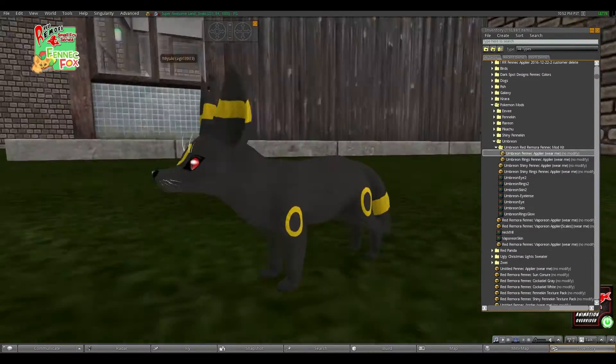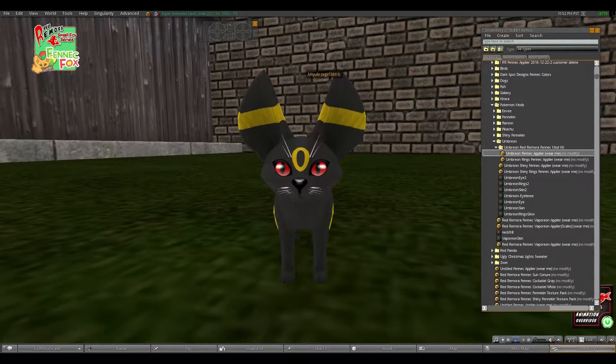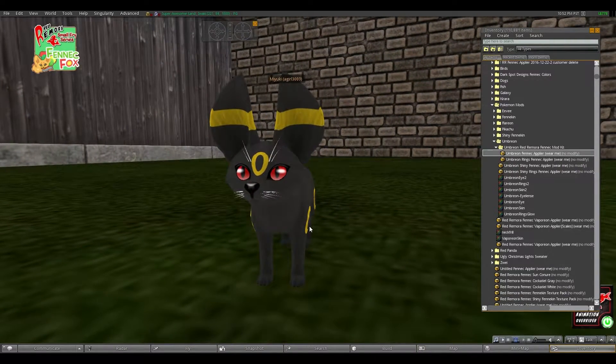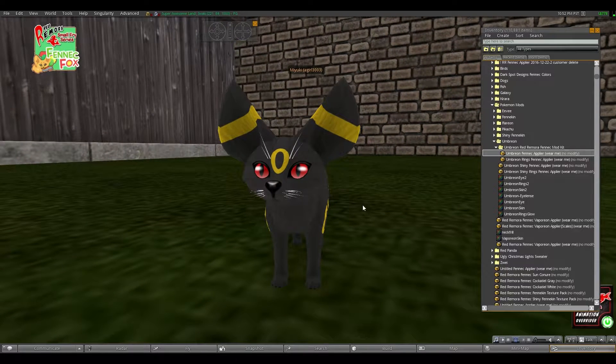Now as you can see the rings are not glowing, and if I were to try and make them glow it would not work out well. In order to get it so only the rings glow, I'm going to need to make some modifications to it, which will include wearing a second body. So I'm going to show you now what to do.